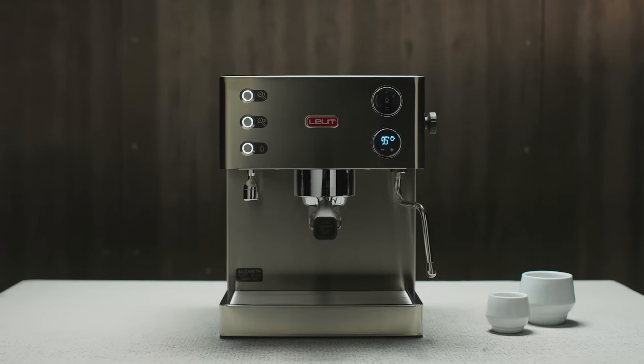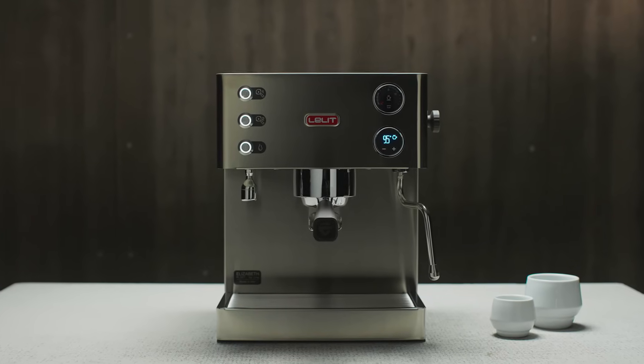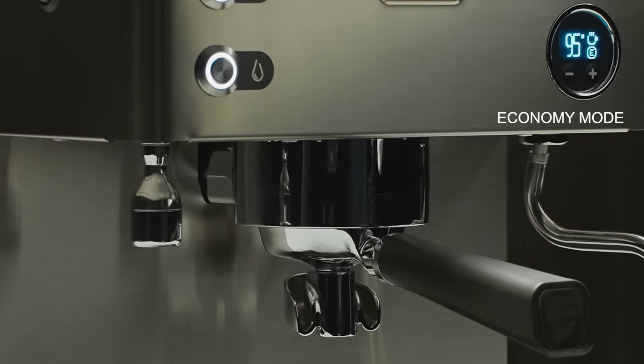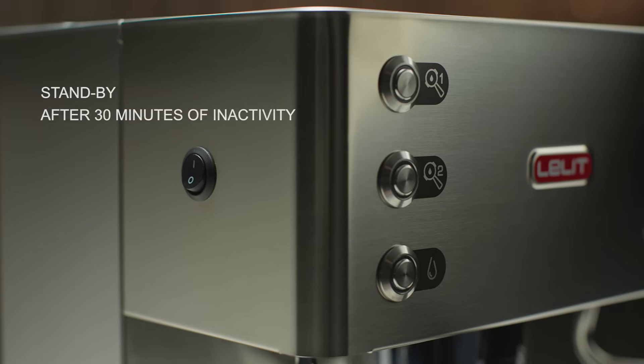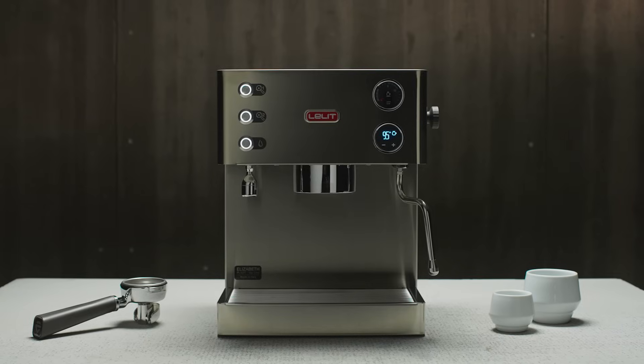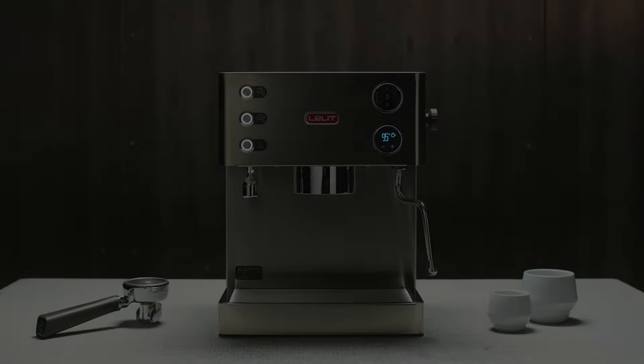Elizabeth can be used in economy mode. Thanks to this function, you can decide via the display to disable the steam boiler and use only the coffee boiler for extraction. After 30 minutes of inactivity, Elizabeth goes into standby. To restart the machine, simply press the flashing button and wait for OK to appear.